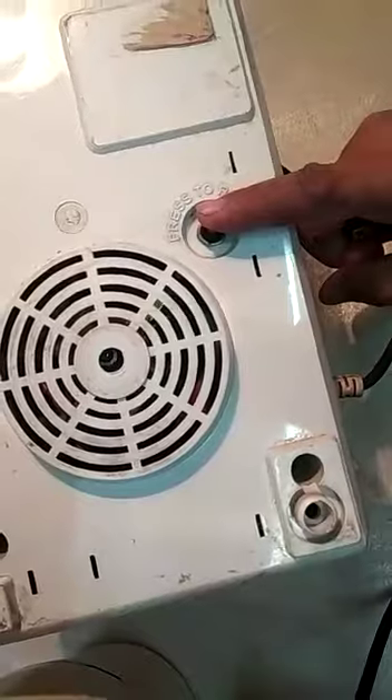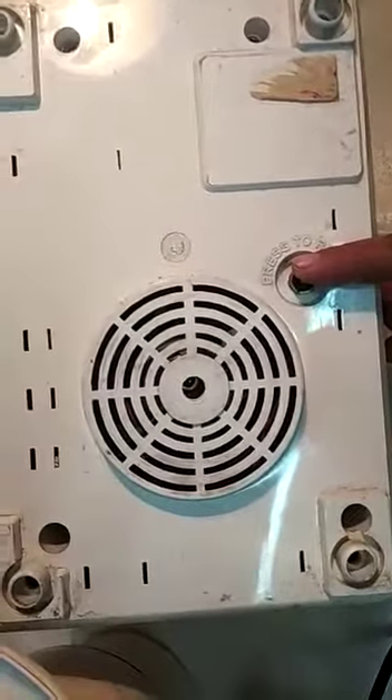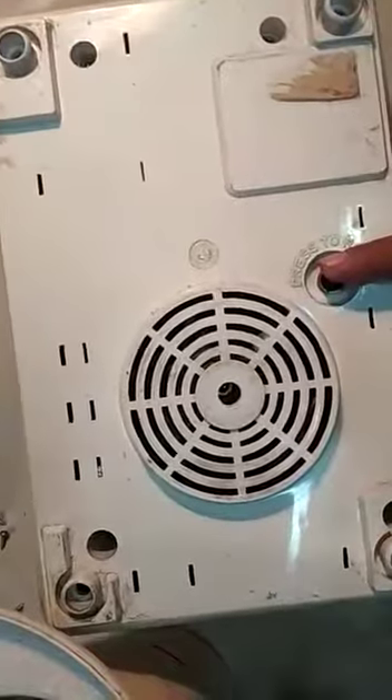I am sure that knowledge about this circuit breaker will help you in restarting your mixture grinder in case it stops working in the middle of your process. Thank you for now. Have a great day.